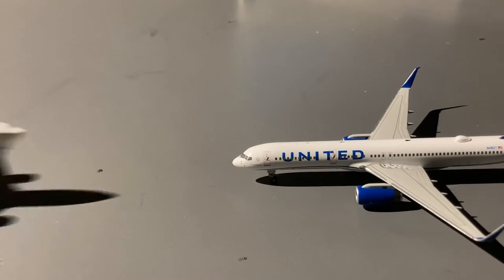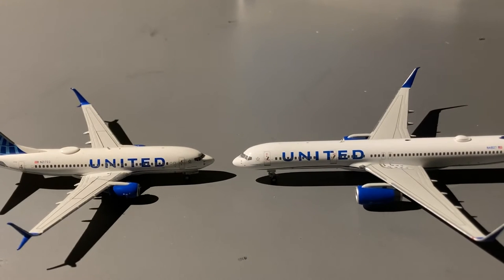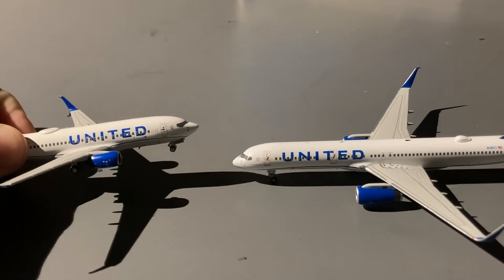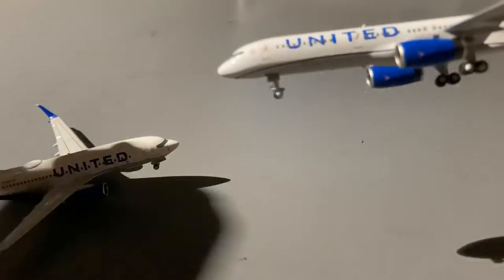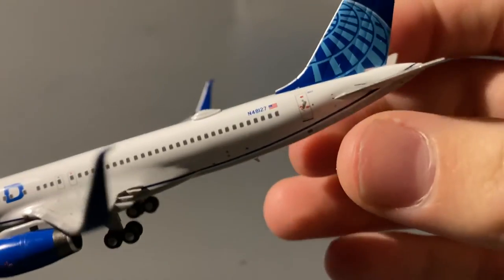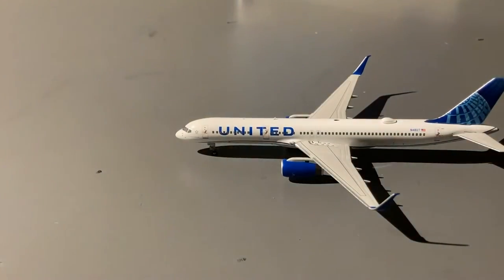Something I've noticed compared to NG's previous United Blue Evolution aircraft — the closest one I have is the United 737 in Blue Evolution — this paint scheme looks a lot lighter. I believe NG Models did change their paint on the model. So if you're going to get this model, just know that the paint, especially on the registration, is going to look a lot brighter and more vibrant than their previous releases.